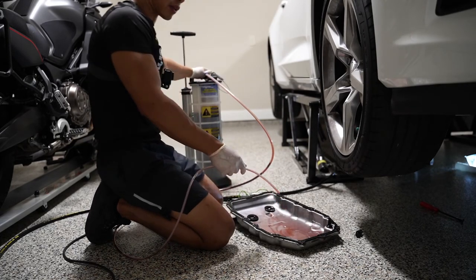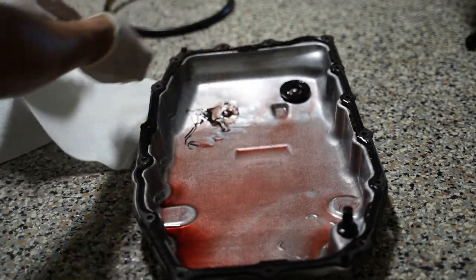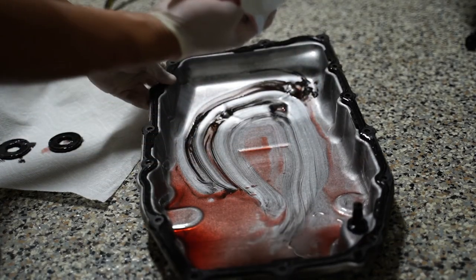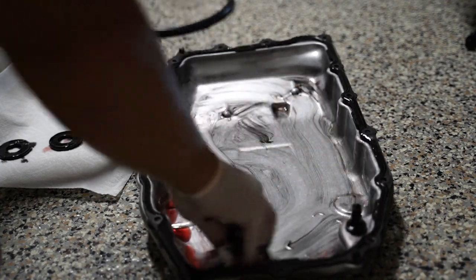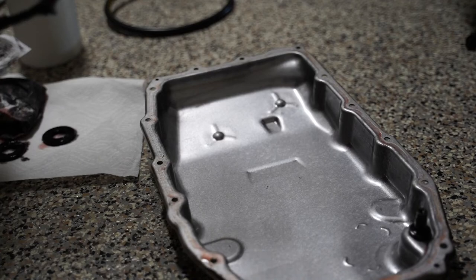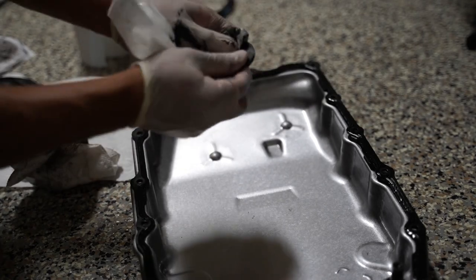About 6.3 liters came out total. Look at the pan — all that black is metal shavings. It's disgusting. I'm going to reuse this gasket — these gaskets are reusable according to the service manual. I have a bunch of them but this one looks fine, so there's no point in changing it.